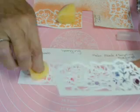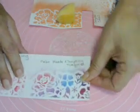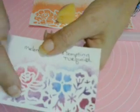Straight up and down. In my second sample, I used Melon Mambo and Tempting Turquoise. It looks like there's a third purple color in there, but it's not — it's just the spot where the two colors have blended together. You want to keep that in mind when choosing your colors, because some just don't look good together while others are gorgeous, like this one turned out.